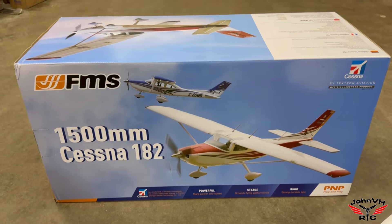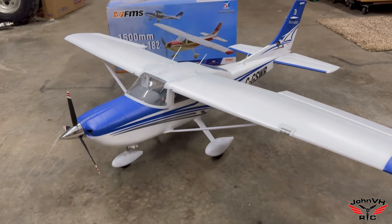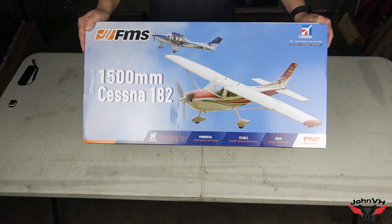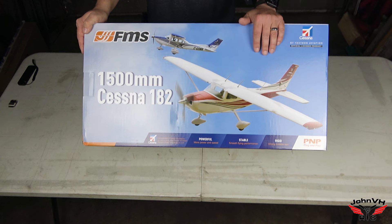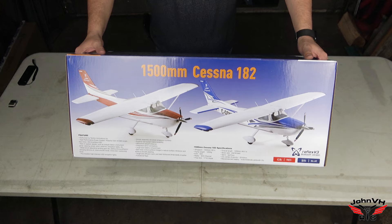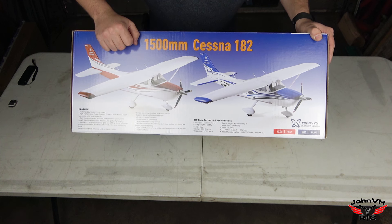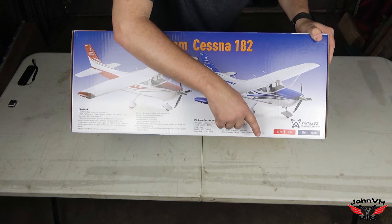You might be wondering - it's a pretty small box, right? How the heck does this fit in there? I'm going to show you. Welcome back to the channel - check it out, we have the FMS 1500 millimeter Cessna 182, the brand new one right there. This is the blue one; you can also get it in red. It's a 4S airplane, just beautiful - clear cockpit, look at that, a pilot in there, three-blade prop. Some specs: 1500 millimeters, 59 inches, 40-amp ESC, six-channel radio.